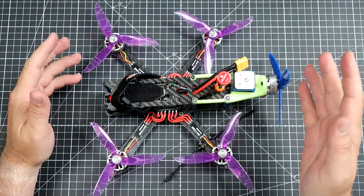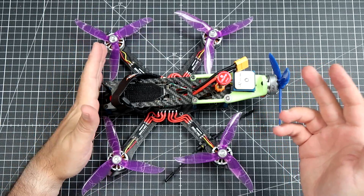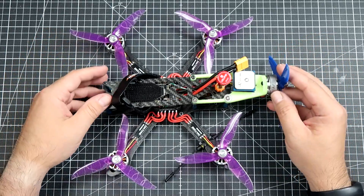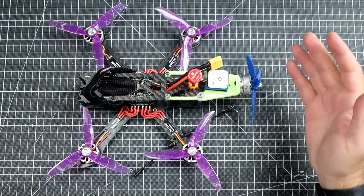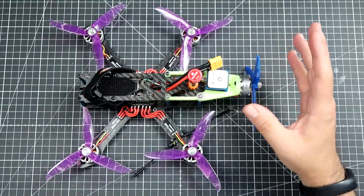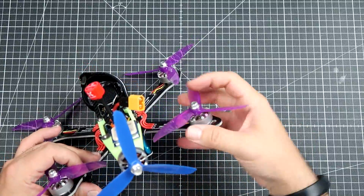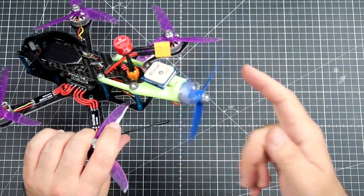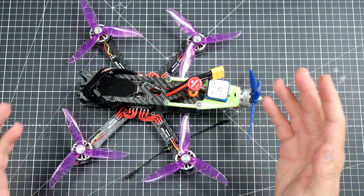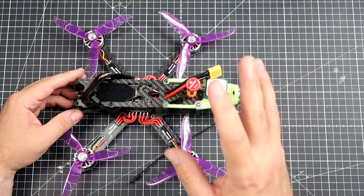Back in the day, somewhere 3 years ago, when UAV Futures was still doing good and bearable content and RC Model Review, aka Bruce Simpson, was doing content on a regular basis, something very similar popped on the market. It was called the Foxtec Screamer 250, or something like that — a more or less regular quadcopter with slightly tilted arms in the back and a pusher propeller and pusher ESC.